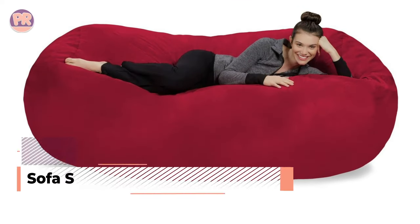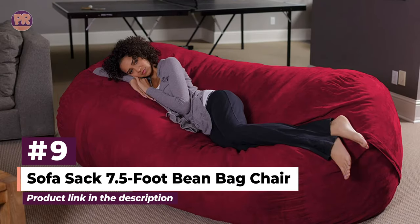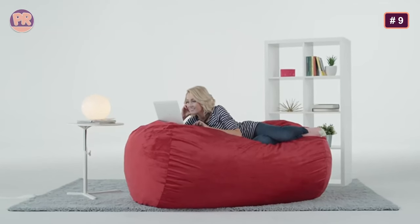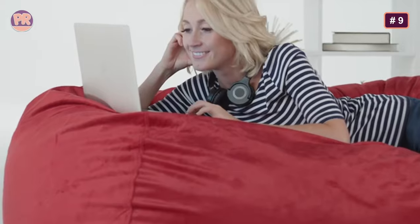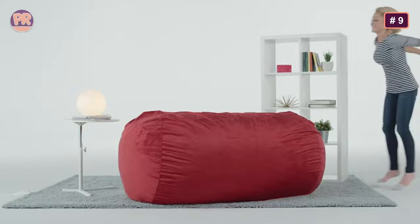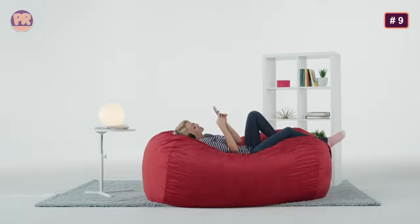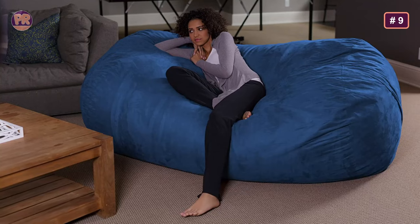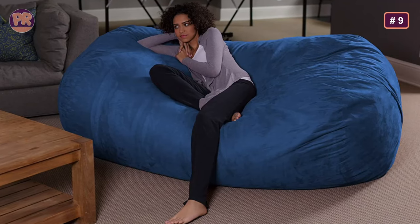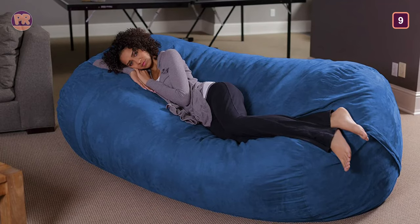The next beanbag chair on our list is the Sofa Sack 7.5-foot Beanbag Chair. Comprised of high-quality foam material, it should be the perfect cuddle spot for you and your significant other. Sofa Sack touts a more malleable and luxurious feel than regular bean chairs, with a design that contours to your body while still providing long-lasting support. One of the best features is its vast variety of color choices — you can order yours in aquamarine, black, camel, charcoal, chocolate, cinnabar, cocoa, lemon, lime, magenta, navy, olive, purple, royal blue, and tangerine.